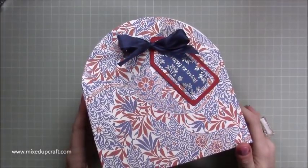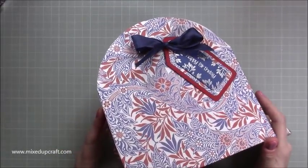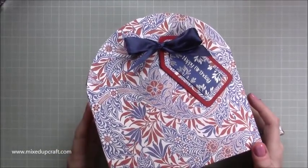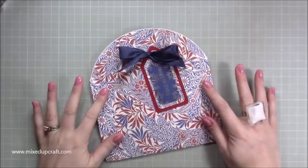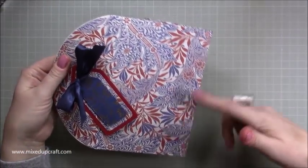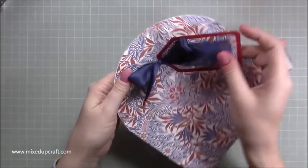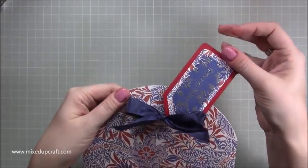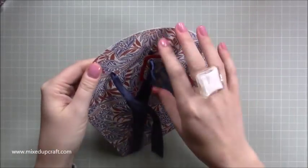Hi everybody, it's Sam at Mixed Up Craft. Thank you for watching my tutorial today. I'm going to be showing you how to make this really sweet curved top gift bag. Like all my gift bags, it also folds flat, as you can see on the side. This one measures seven and a half by four, so it's a really good size. I'm going to show you how to make this little tag here, which I've heat embossed, which is really sweet, and then it just opens up.